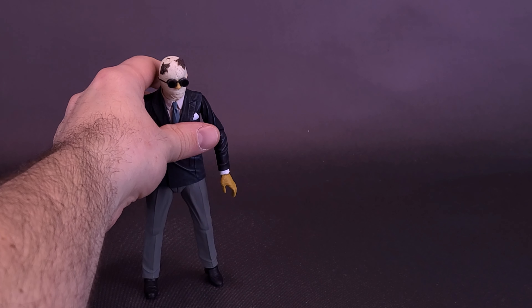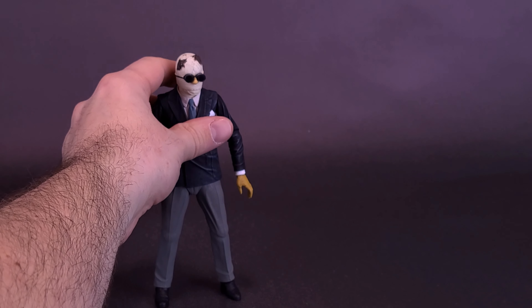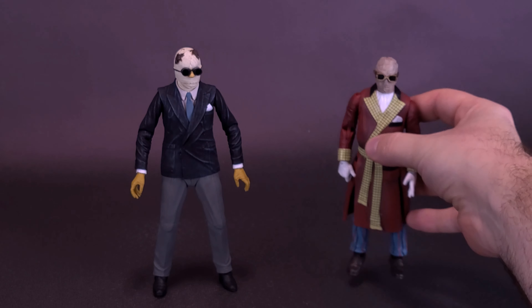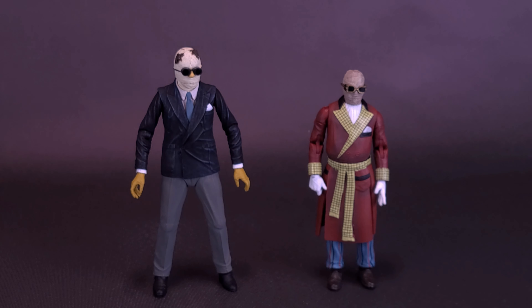Speaking of Jada Toys — I don't usually bring in figures from other companies for comparisons since I like to keep like-to-like. But I wanted to bring in the Jada Toys Invisible Man so you can see there's quite a size difference between the two. Despite that, Jada Toys still seems to have a similarly sized hand, and because they're using the same size pegs, you could technically use the Jada Toys hands on the NECA figure — overlooking, of course, the fact that the colors are completely much brighter on the Jada Toys version.